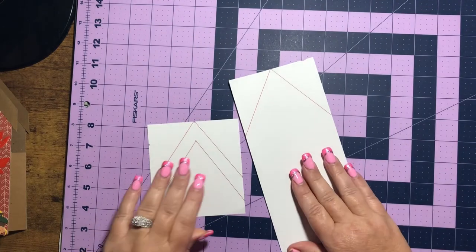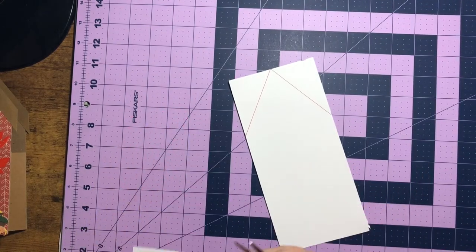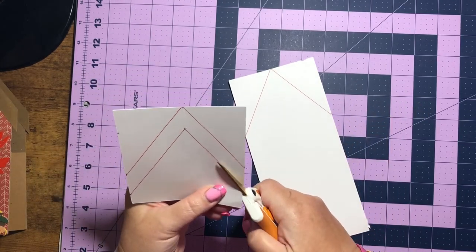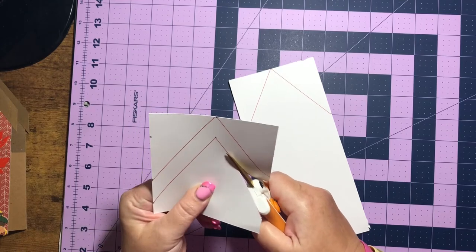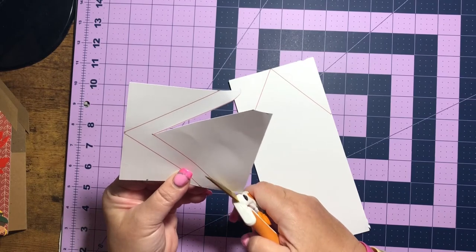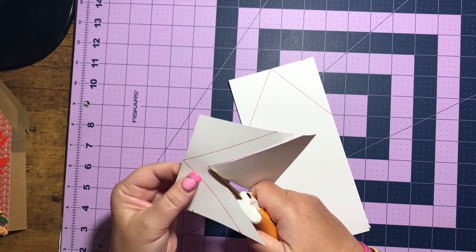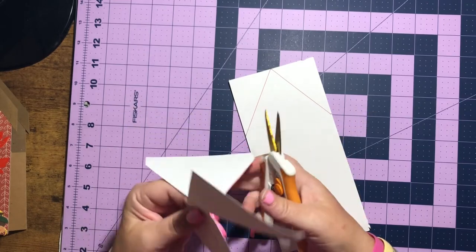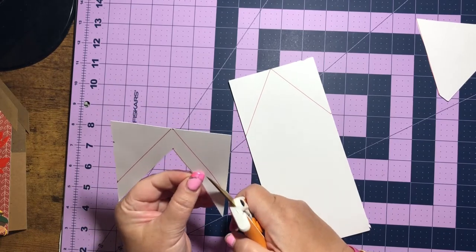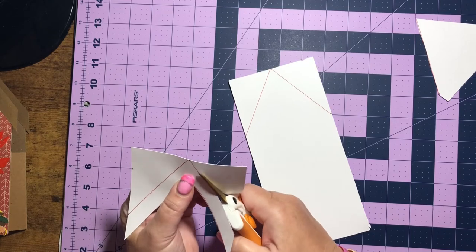I'm going to show you how we cut these out. The reason I'm doing it this way instead of showing you all the pieces is I had to go back and make a correction, because my earlier recording came out in slow motion and I couldn't get it figured out to upload it without the slow motion. So we're just going to do it this way and go with it.